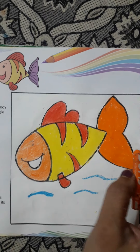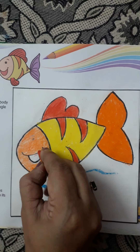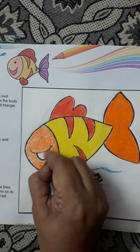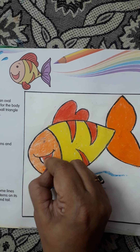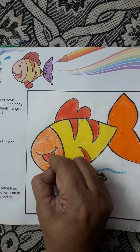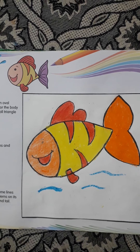See, children, I've finished coloring this orange color. Now here I'm going to color it red. And last, eyes black.